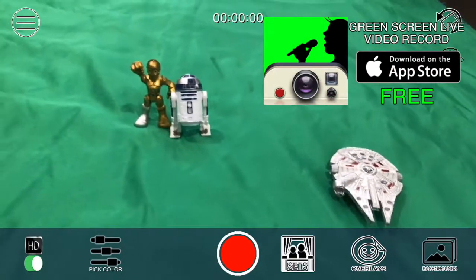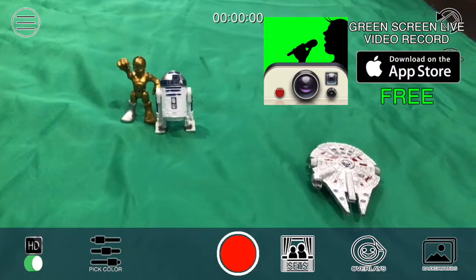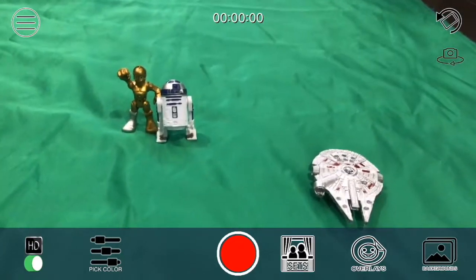Hello guys, today I'm going to show you how with some toys here, some Star Wars toys, we can use the green screen app to create some pretty cool videos.